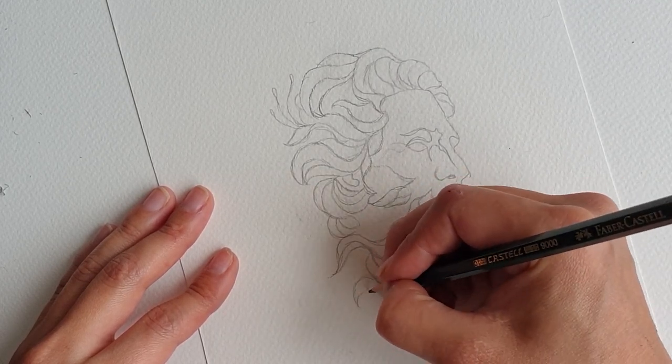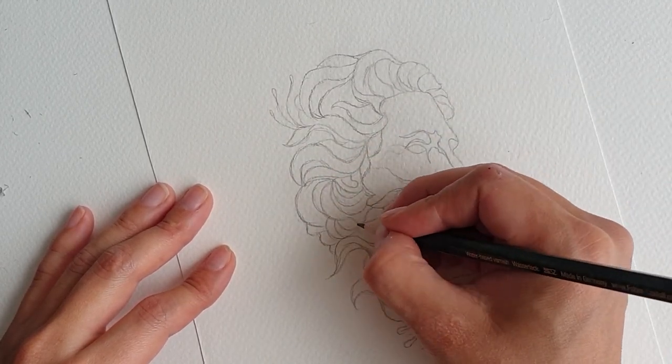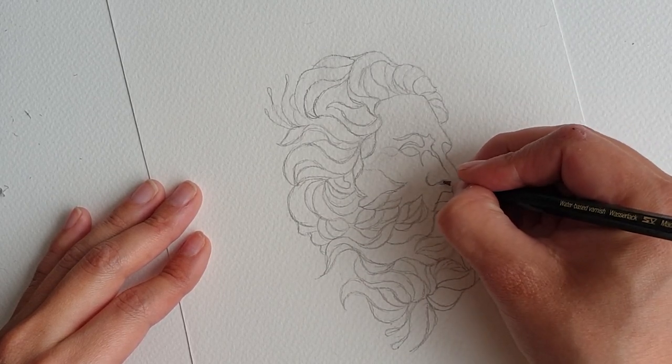We finish off the details of the rest of the face. Ensure we get the shading right for darker parts like the nostrils and then finish off the rest of the detailing in the beard.